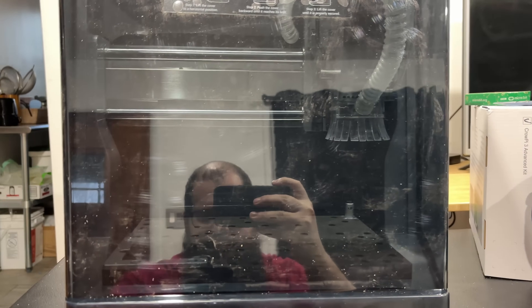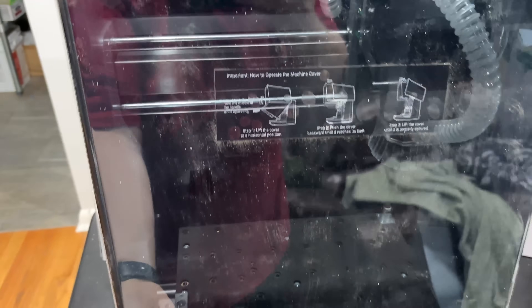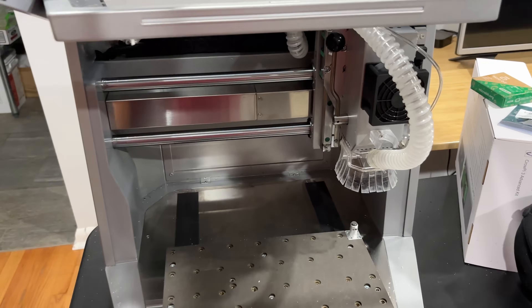I'm here with this incredibly reflective Carvera Air. I realized I didn't shoot an intro to this video, so mind how dirty it is — we've used it a little.